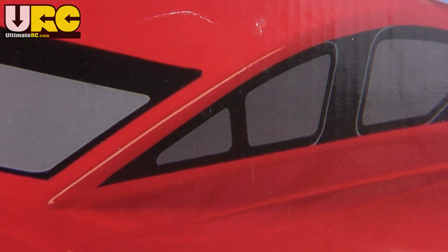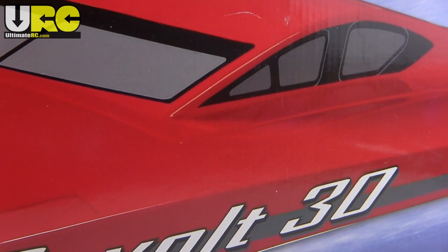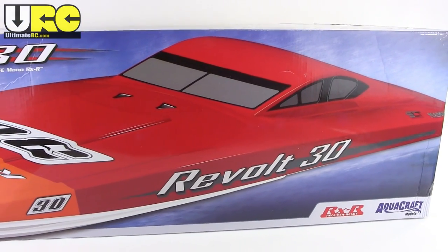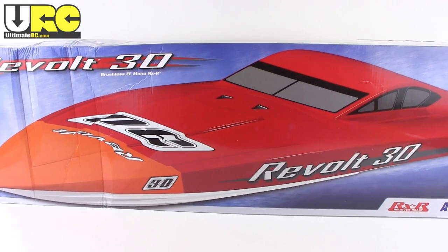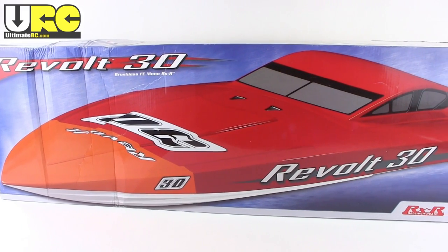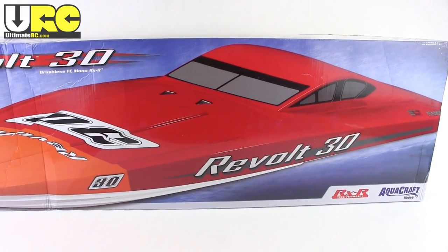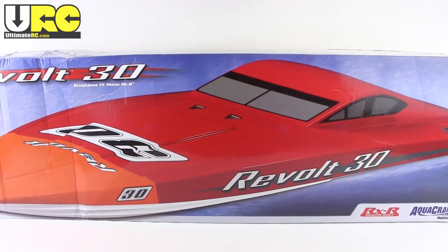What's up folks, it's Jang here from UltimateRC.com and this is going to be an unboxing of the Aquacraft Revolt 30. This is a brushless hobby grade monohull boat. It's been a while that I've been looking into the boat world. I've been wanting to get something in the roughly 30-inch class. I definitely needed to have a V-hull because I don't have a whole lot of really still lakes around me that are easy to get to. This is a pretty new boat from Aquacraft.